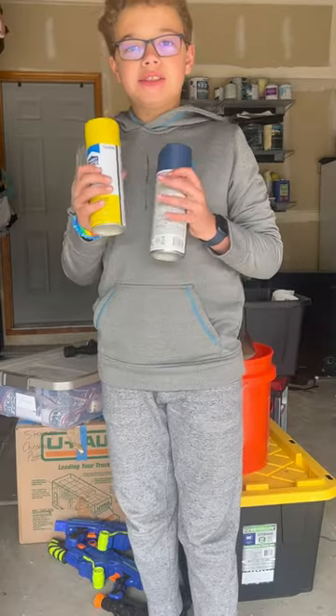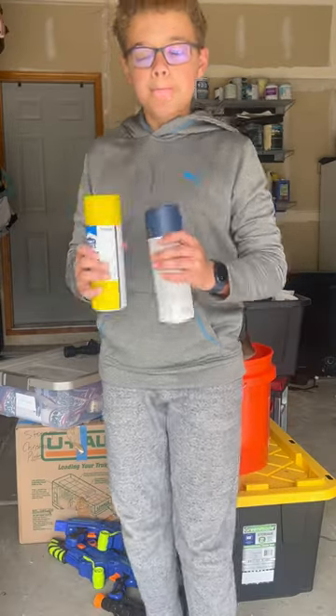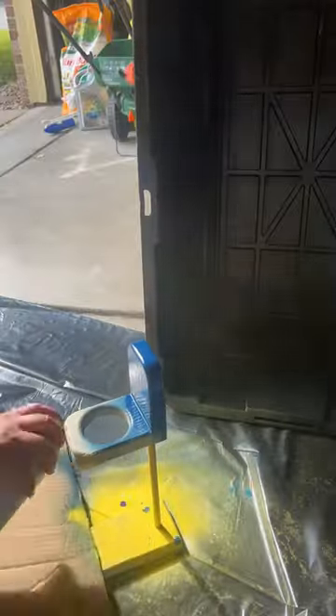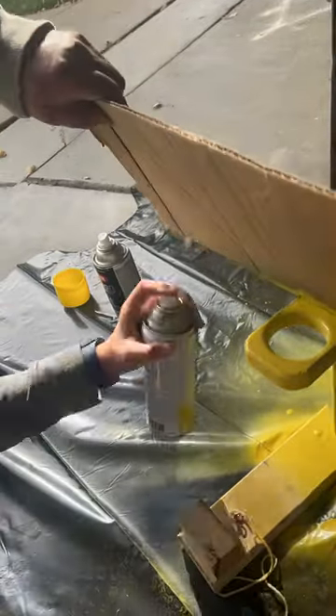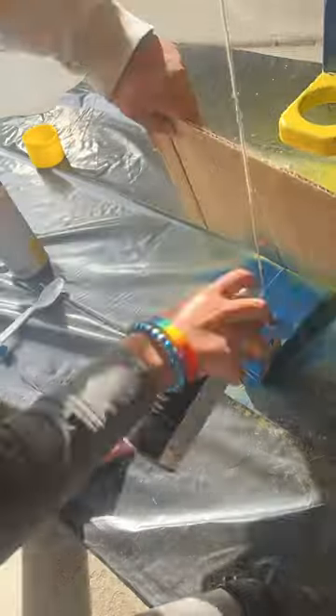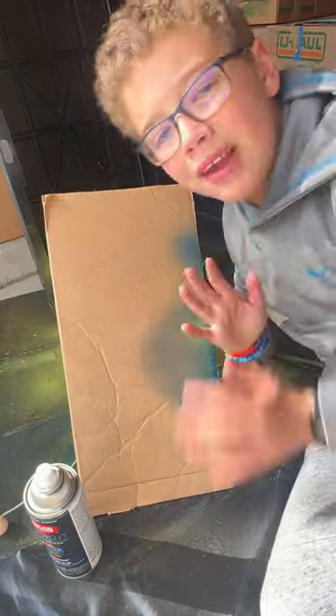Now let's begin spray painting it. First let's shake the bottles. Now let's spray paint. Now we wait for it to dry.